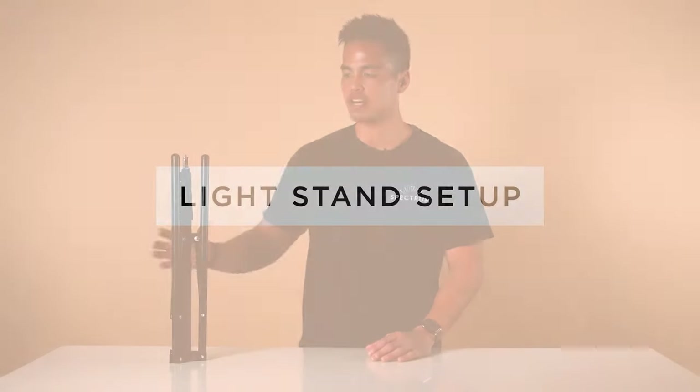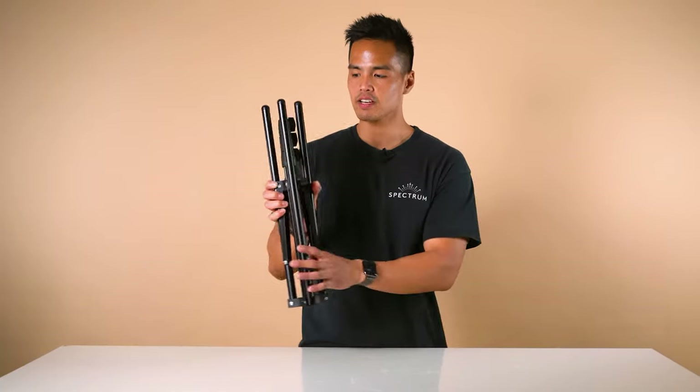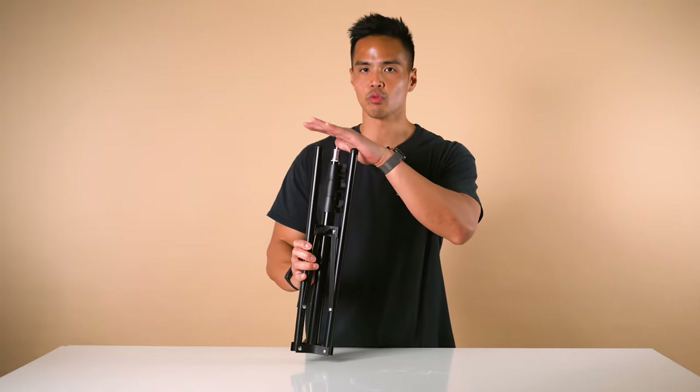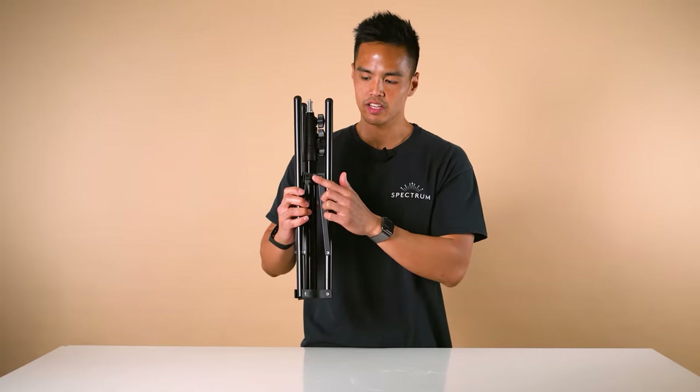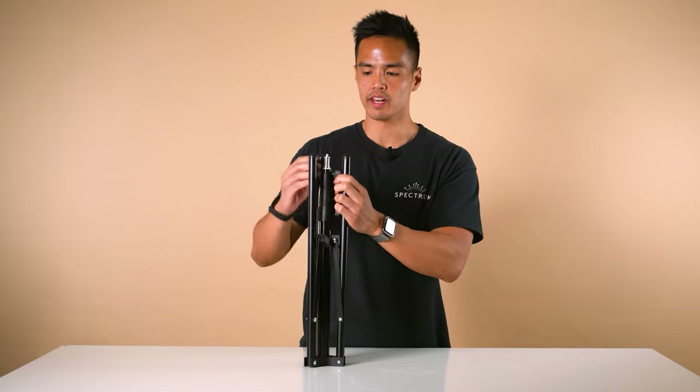The first step in setting up the Mini Pearl III ring light is to set up the light stand. The light stand is a special compact light stand — you can see here it's quite small when collapsed. Firstly, you need to loosen the knob, which allows you to pull the legs out.